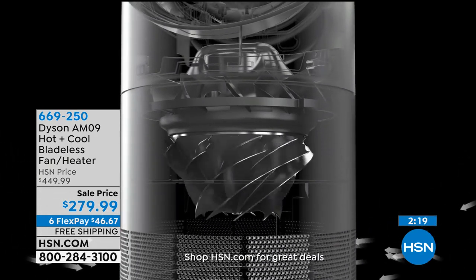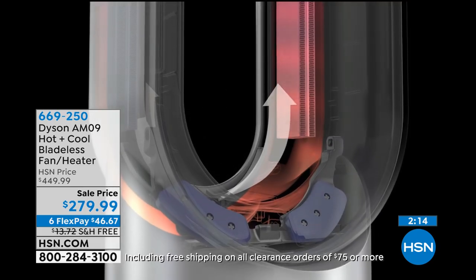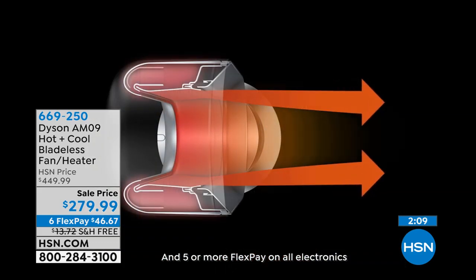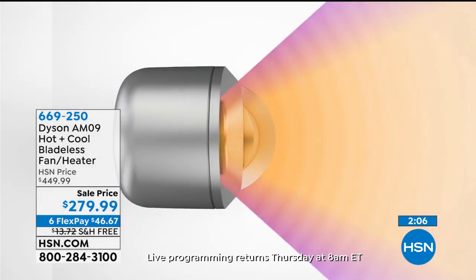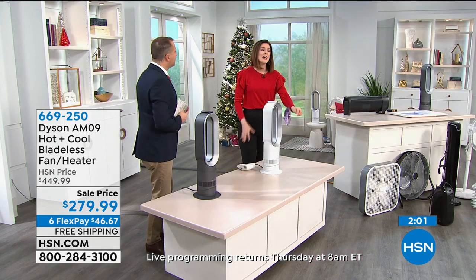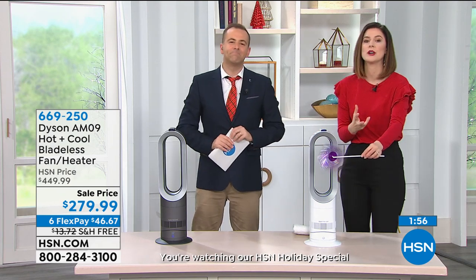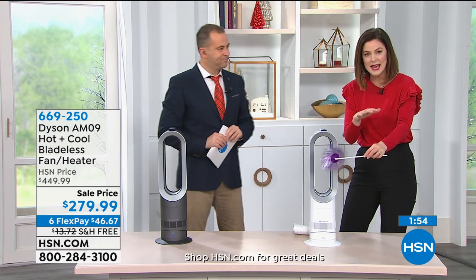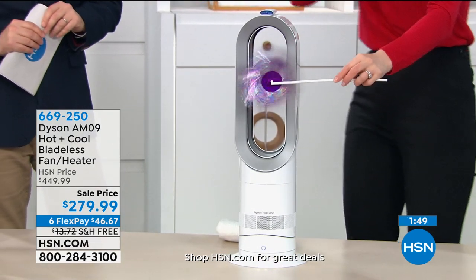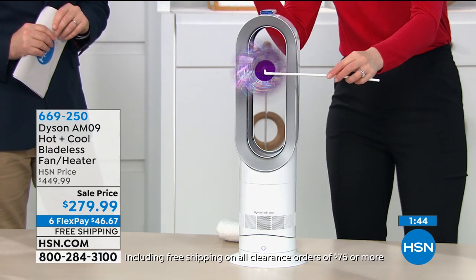It's a smart heater, a smart device — it's the hot plus cool, the AM09. You can't open a magazine these days without seeing advertisements or editorial picks about the Dyson product line, whether it's vacuum cleaners or hand dryers. They reinvent the wheel — we believe we solve problems other people ignore. This is a man who made 5,126 prototypes, and then one more to get it absolutely right. We focused on the surfaces; now we're focusing on the air around you.